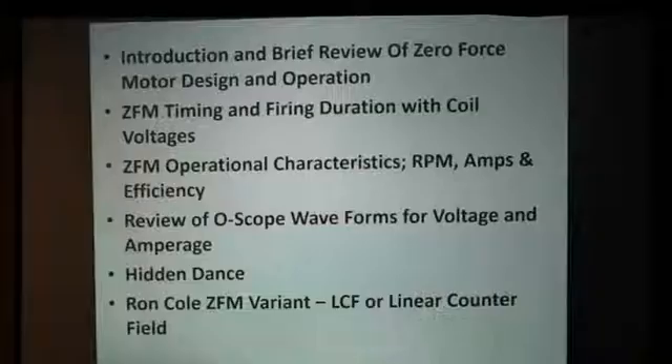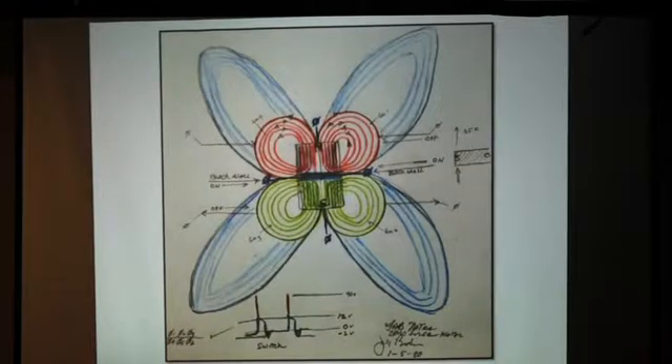This is self-explanatory — everybody can read. And this is essentially the layout of what we're going to do. When he first conceptualized this, when you look at this cloverleaf, this cloverleaf shows the interaction and the play of the magnetic fields that are induced within his zero-force motor.